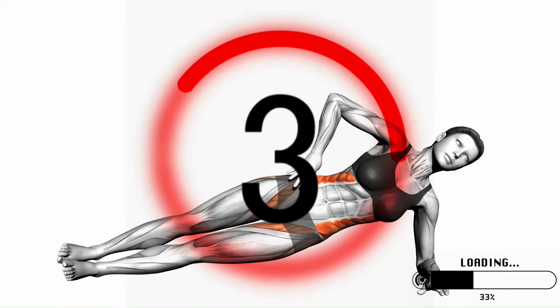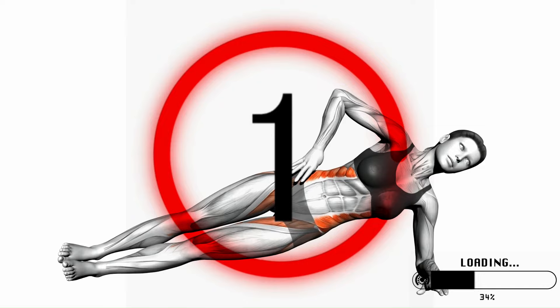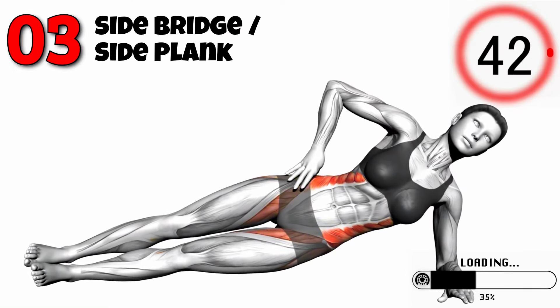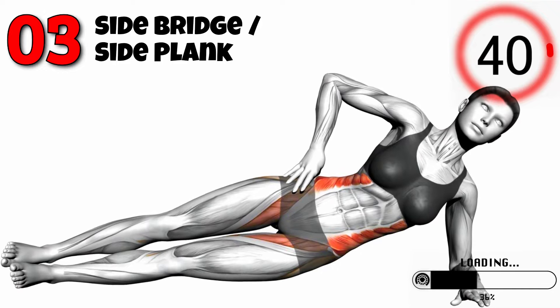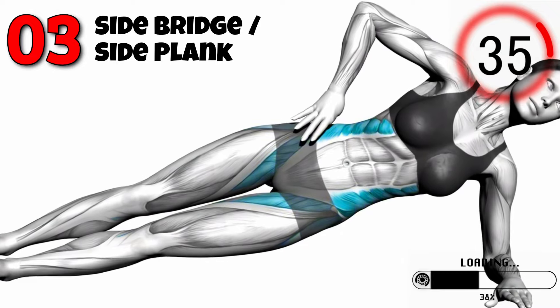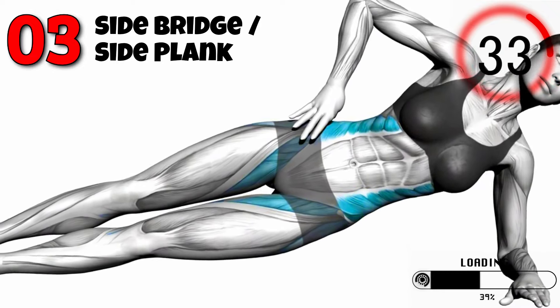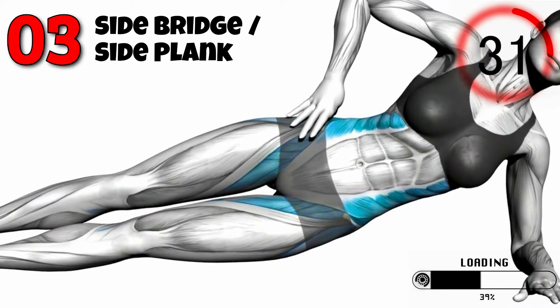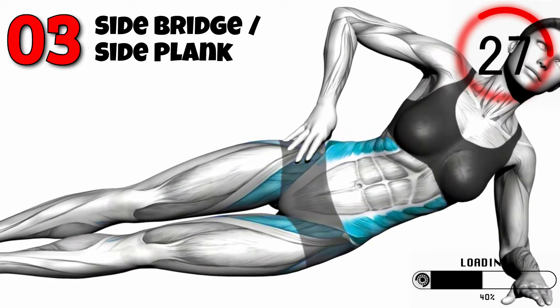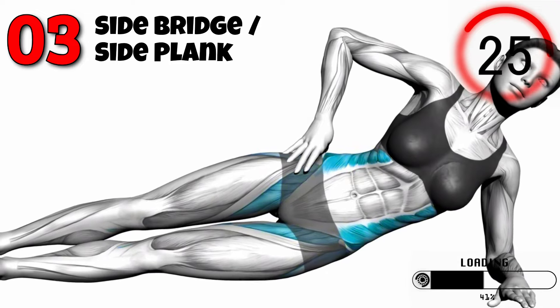Now we have the Side Bridge, also known as the Side Plank. This exercise targets your obliques and helps build core stability. Lie on your side with your elbow directly under your shoulder and your legs stacked. Lift your hips off the ground, creating a straight line from your head to your feet. Hold this position for 30 seconds, then switch sides. Perform three sets per side.